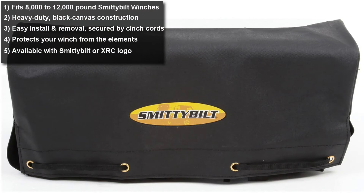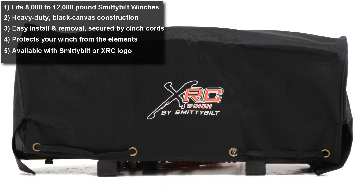They're available with the Smittybilt logo or the XRC logo, so you can still represent your Smittybilt pride even when your winch is covered.